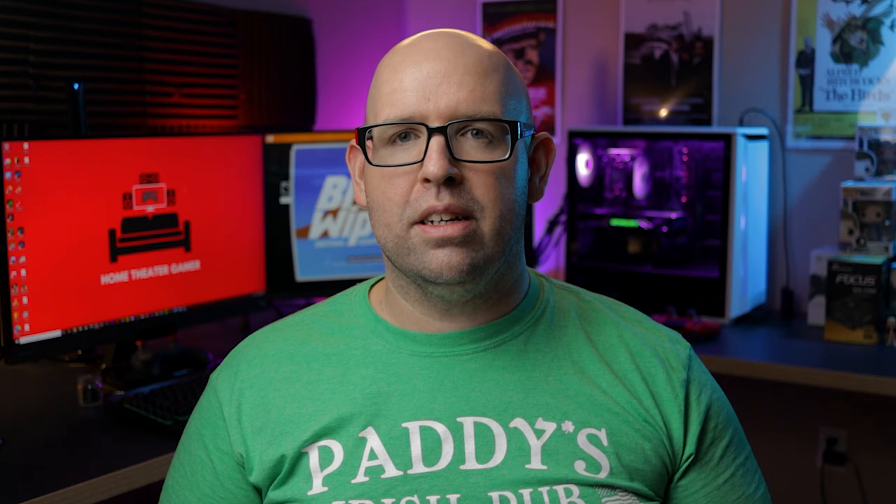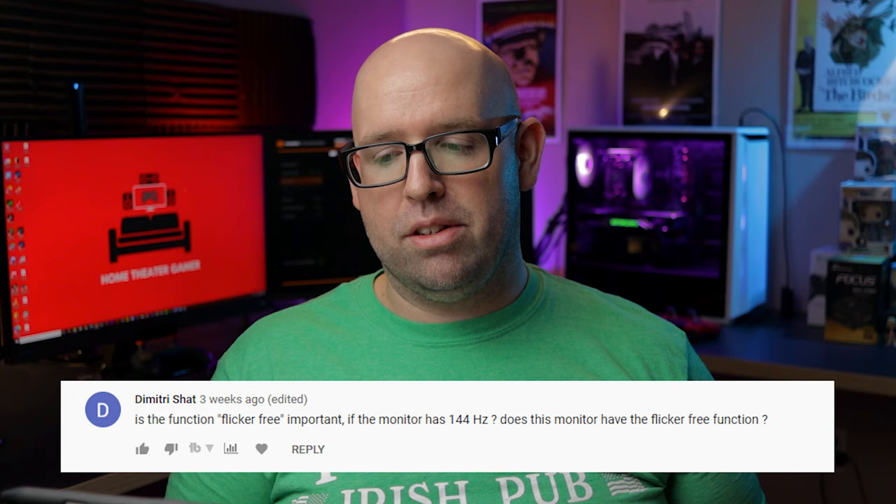Wavy asked: this cost me $480, how's it budget? It's $210 MSRP — there was a moment where there was a shortage and scalpers jacked the price up to three, four, five hundred dollars, which is ridiculous. Dog Ass asks: can you plug a PS4 into this? Yes, you can plug any console you want — you won't benefit from 144Hz high refresh rate but you will be able to play PS4, Xbox One X, or even a Nintendo Switch.